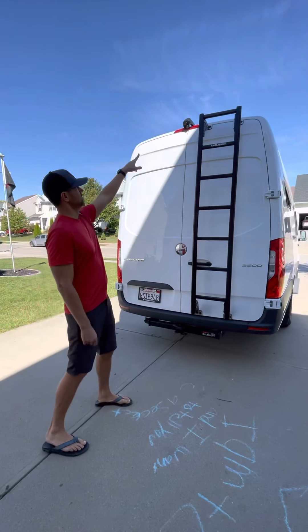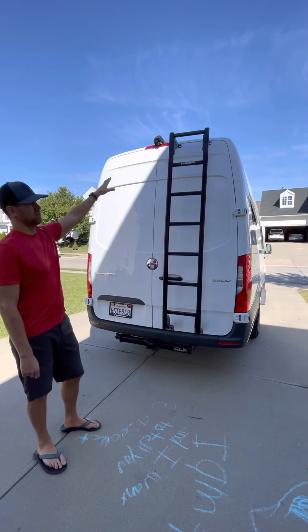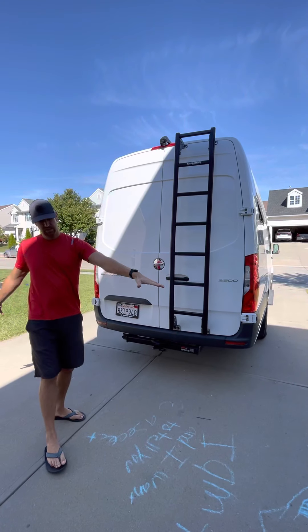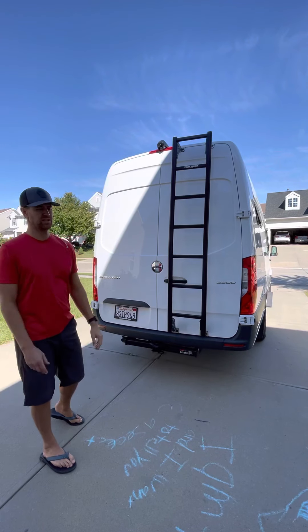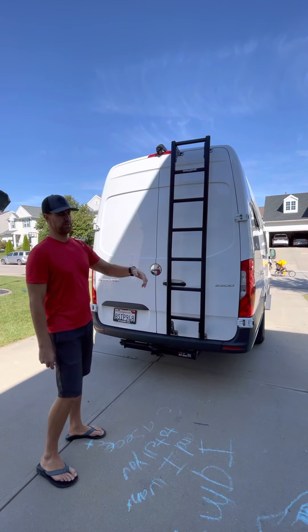We've got two reverse cameras here, which is nice because you have one that kind of looks down for backing up into a spot, and then we have one that also has a wider view so you can see like a rearview mirror — obviously you can't look up the back.